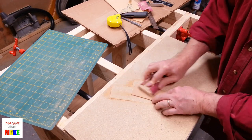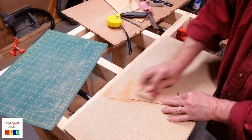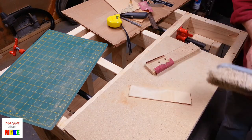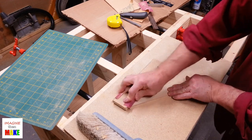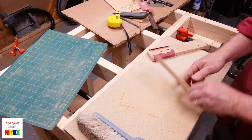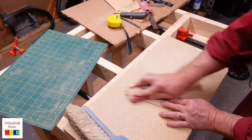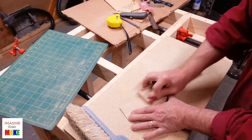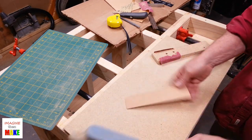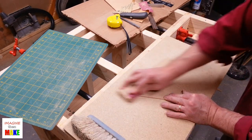One of the issues with using this drawer bottom is that both sides of the material are coated, presumably to keep it from getting damaged if it gets wet. Since I was going to use wood glue, I took the time to sand off the coatings to give the glue something to stick to.